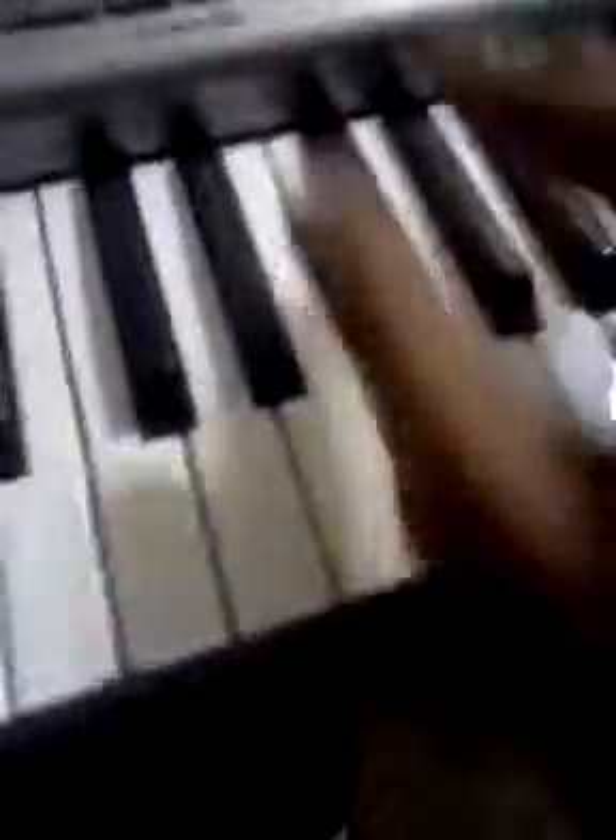I want some old Nashville-type stuff. You just had to blend in there. So now I'm going to map out the chord progression. That bass line is definitely grooving.